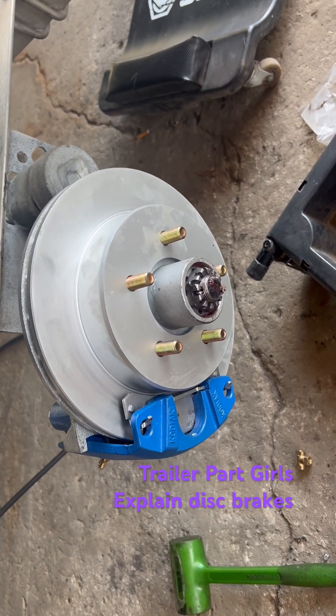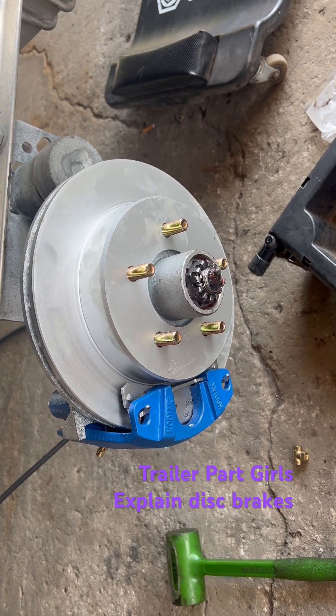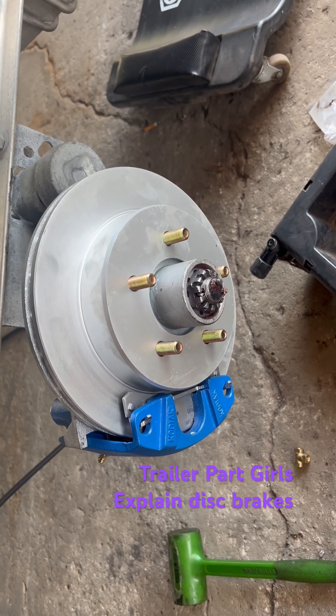I sold thousands of these — and I just sold trailers — it was just such an easy yes. Because they're probably 40 to 50 percent more than the standard backing plate brake, but absolutely worth it.